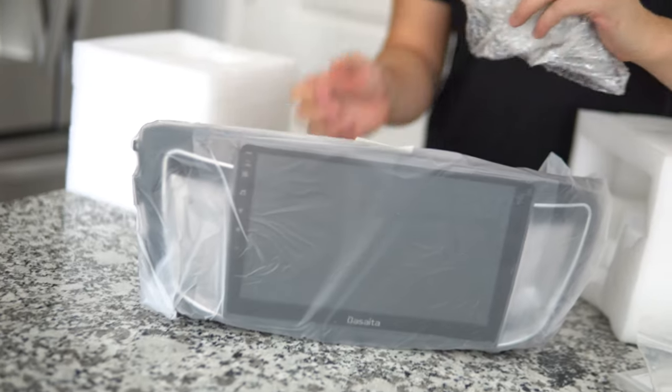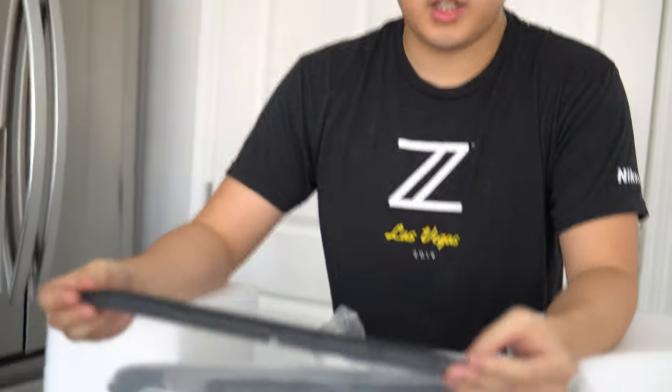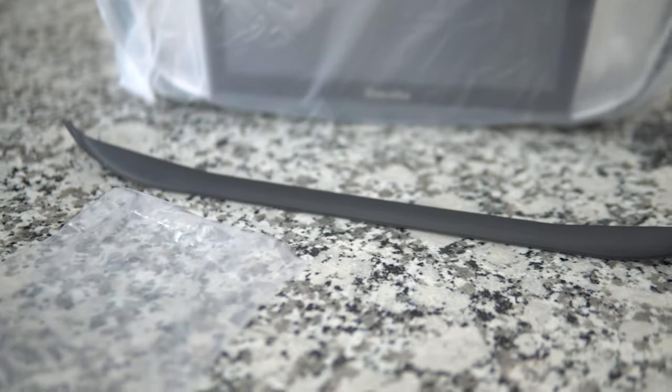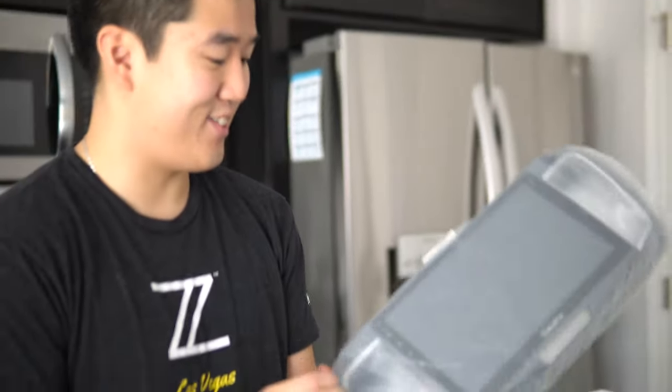This thing is massive. I've never seen this before, but this one comes with two trim pieces — probably something to do with the OEM Honda fitment. When we do the install we'll figure out why they include that, but it'll probably help with the installation. Oh my god, look how big this thing is.